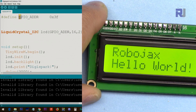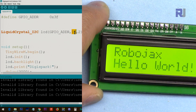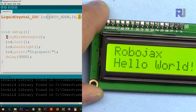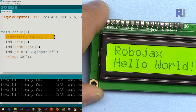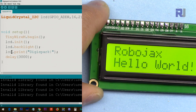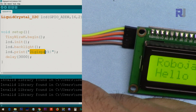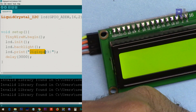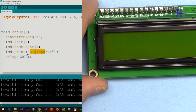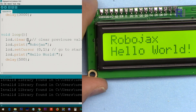This address value goes in the define line and is used in the code. The 16 means we have 16 characters and the 2 means we have two lines. Inside setup, we use TinyWireM.begin() to initialize I2C communication, then initialize the screen, turn on the backlight, and lcd.print() to print the initial text. This is the text that appears when you first turn it on — it stays for three seconds then disappears.